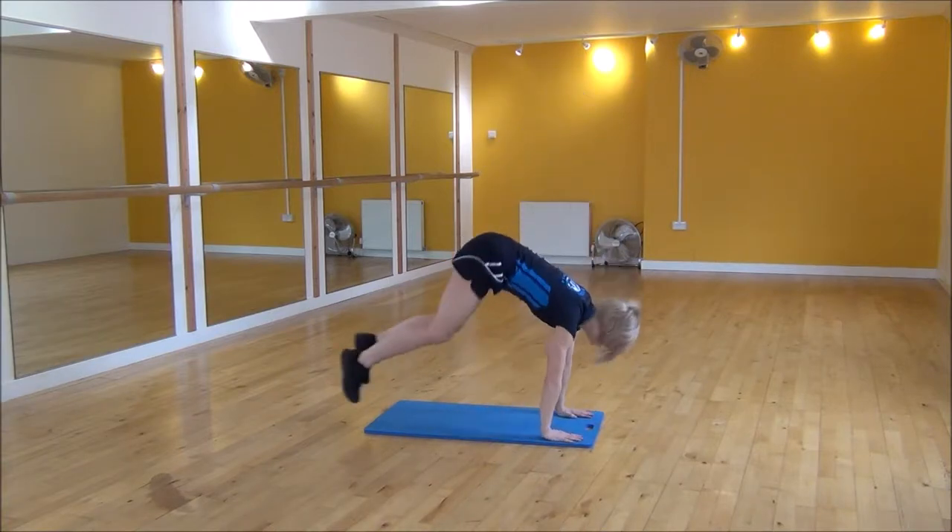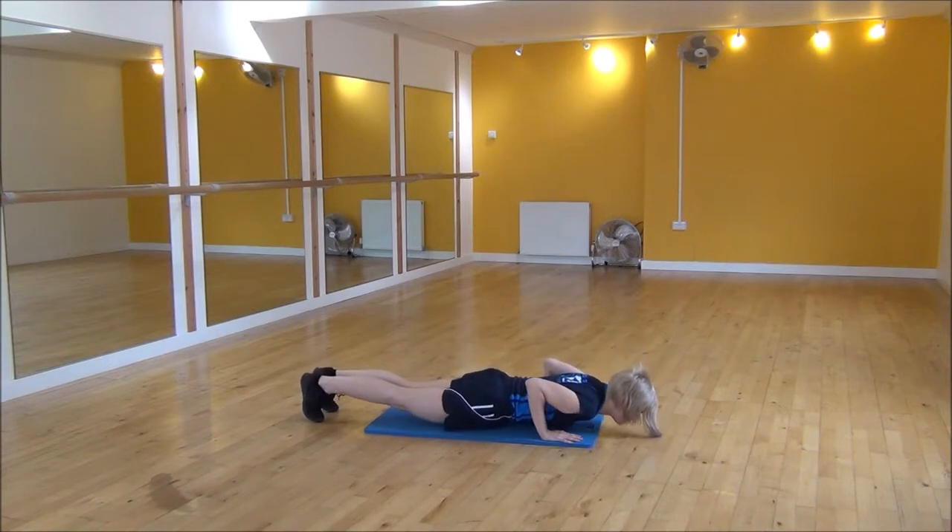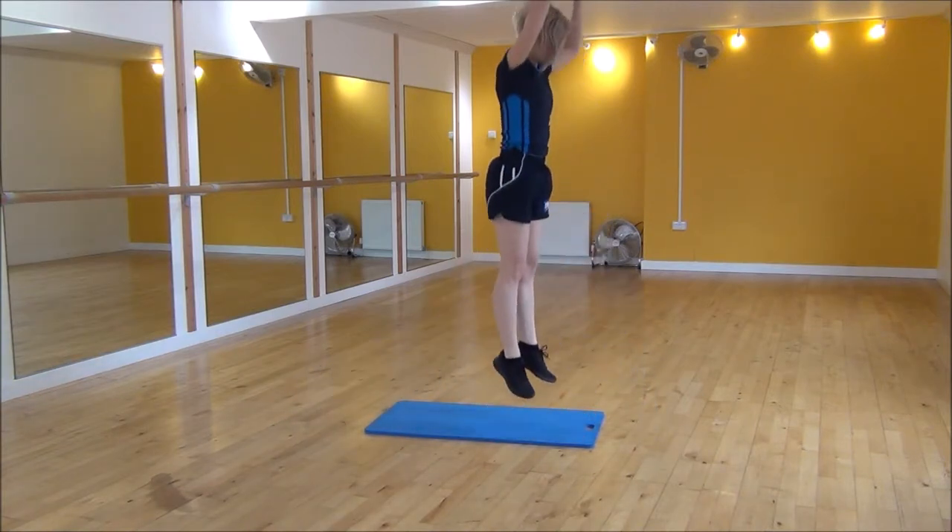So it looks like: hands down, jump back, press up with your elbows tucked in, jump in, jump up.